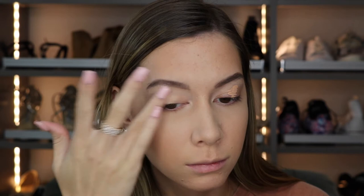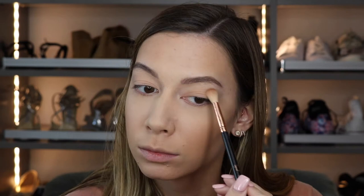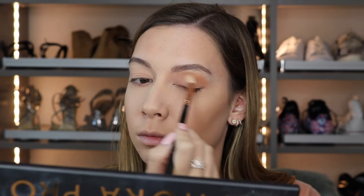Then I went ahead and primed my eyes using the Smashbox Lid Primer in the color Light. I set down the primer with the same powder used earlier and a Sigma shader brush — that's just so the shadows don't stick to any wet parts of the primer. But I do find this primer still works pretty well if you don't set it down, so that's just an option. Then I went in with the Sephora Pro Warm Palette — it's a really nice palette — and I took a warm brown shade and fluffed it into the crease. The shadows are very pigmented and really nice.